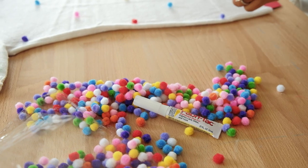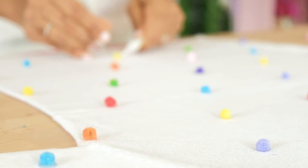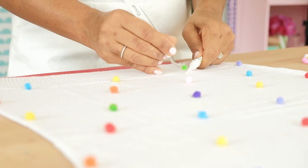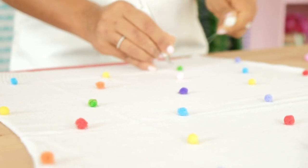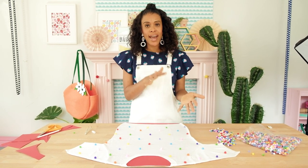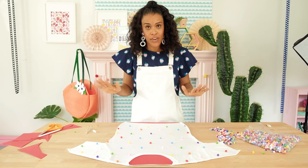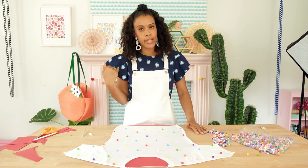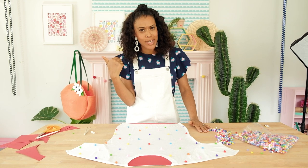Don't be afraid to be generous with the Fabri-Tac glue — it will dry clear, and a lot of it will seep down into the fabric of the sweater so you won't end up with big globs of glue in your finished project. We're going to give this about five minutes to set, then we're going to flip the entire project over. Don't worry, they're not going to fall off, and we'll start on the back because nothing drives me crazier than a shirt that only has a pattern on the front. We've got to do the back too.